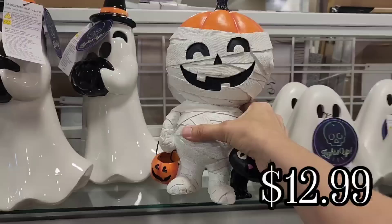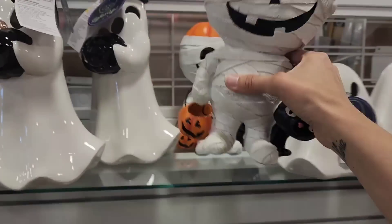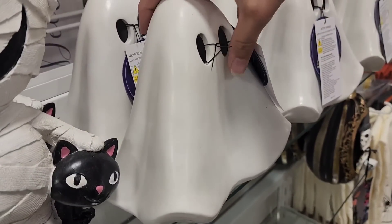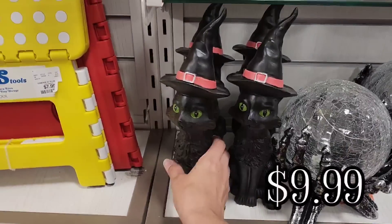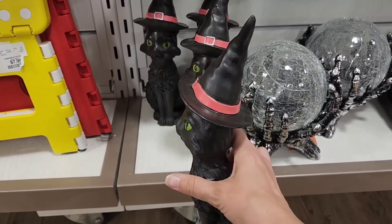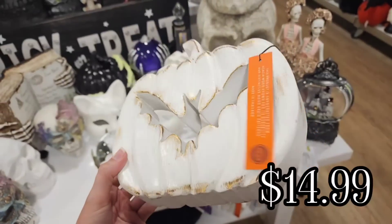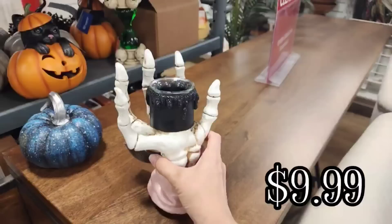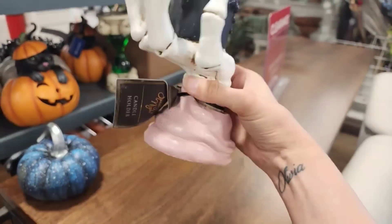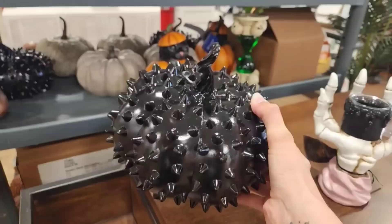And then here we have the jack-o-lantern mummy in the smaller size that we saw earlier, and this guy is $12.99. They had these cute little witchy cats for $9.99. And then they had this white pumpkin with the bat cutout — we saw one of these in a previous video with the jack-o-lantern face but the mouth was a bat cutout. And then they had this skeleton hand candle holder, which reminds me of the Bath and Body Works candle holder. And then they had this spiky pumpkin for $12.99.